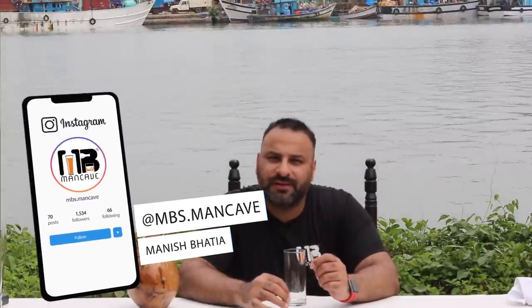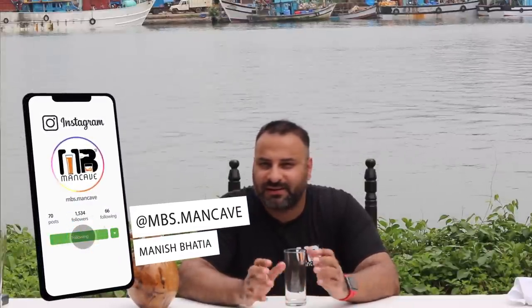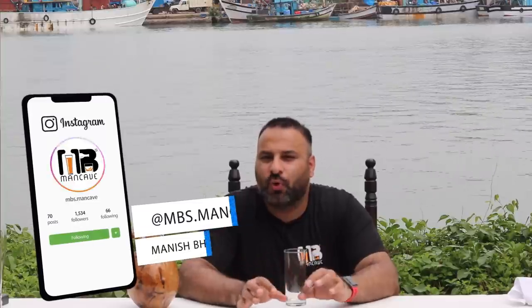Hi guys, welcome to MB's Man Cave. In today's video, as you can see, I am in Goa and I will tell you about Goa's traditional drink, fenni.